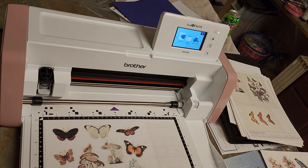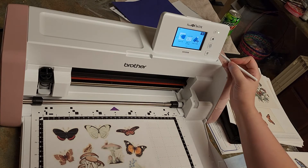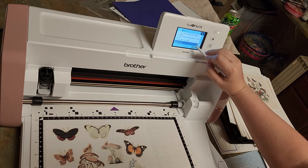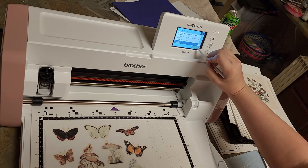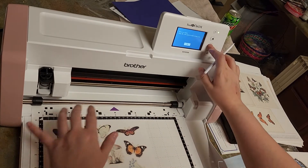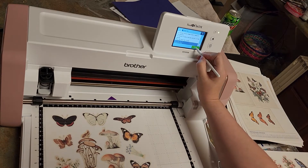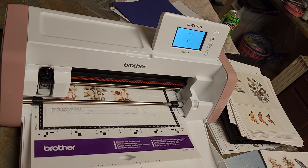We're going to do scan — direct cut — select a device — the machine itself. Start. The mat is not loaded — press the mat button. Oh, that's cool. It is scanning. This is actually really cool, guys.